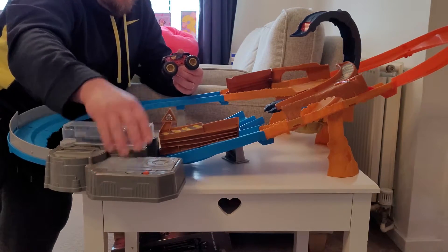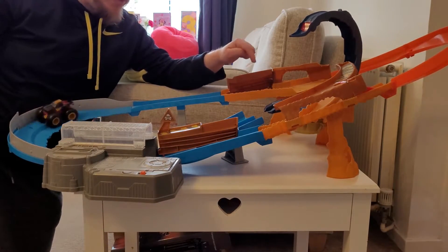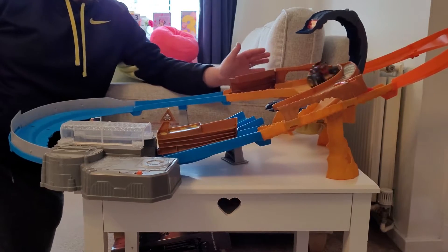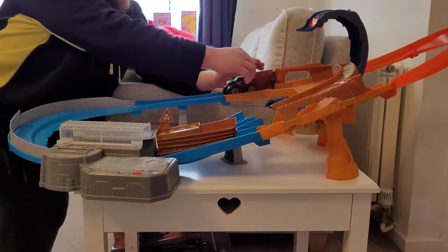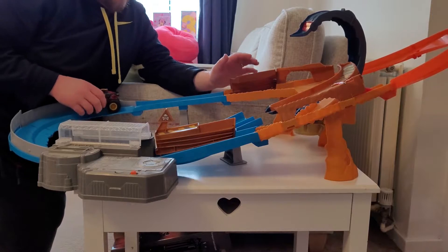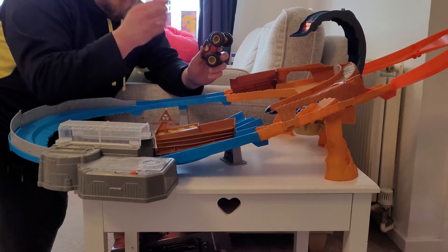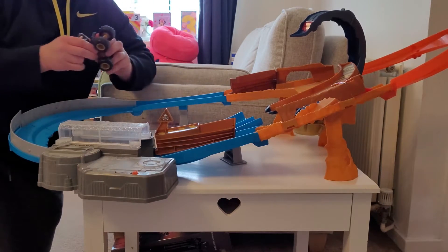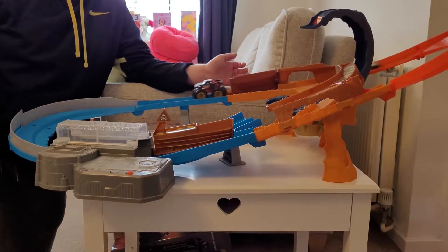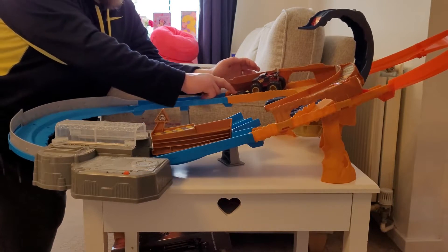Now the monster truck — turn it on. The monster truck tends to get a little bit stuck there, which is something to be mindful of. That was the monster truck, and I'll now try to get my timings right and show you both vehicles together.